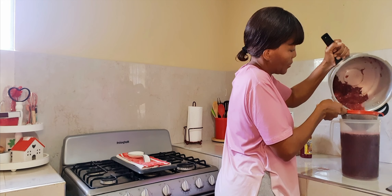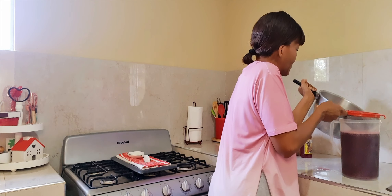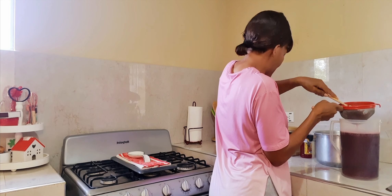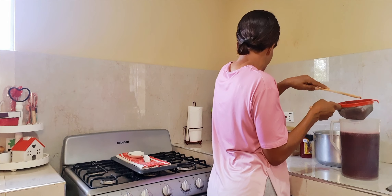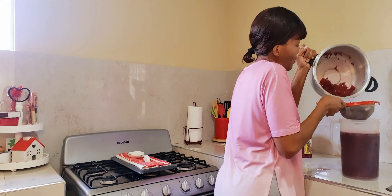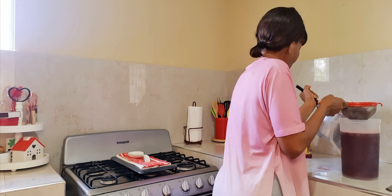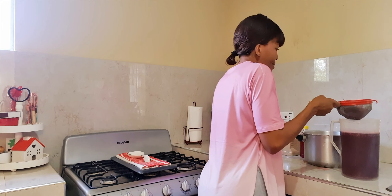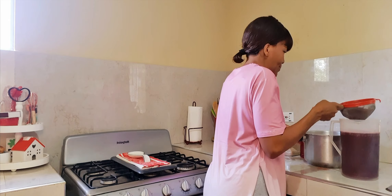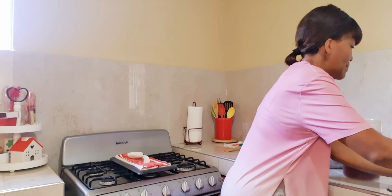Years ago people used to grow sorrel to sell at Christmas time, but these days you can get it to buy right through the year. As long as you go to the market, you can buy it. My counter is clean, beautiful people — you may have seen me rest the spoon on the counter a while ago, but my counter is clean. I make sure everywhere is clean before I start doing the video.